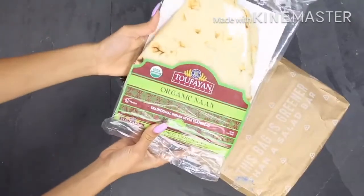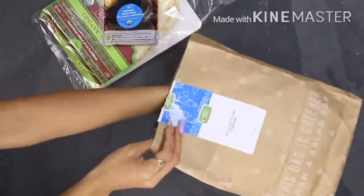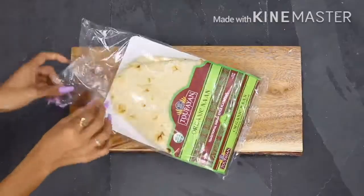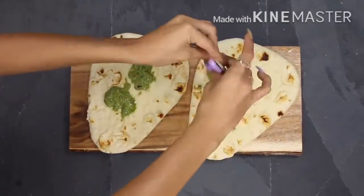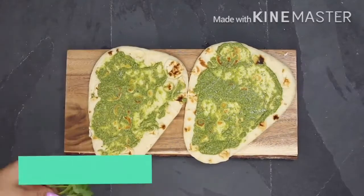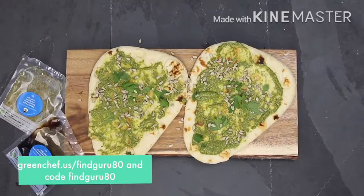Another tip I have for finding more plant-based recipes is Green Chef. Whenever I'm getting bored or don't feel creative in the kitchen, they have a wide range of recipes to choose from each week and send the ingredients right to your door with the right measurements — the right amount of sauce, grain, and vegetables. Green Chef includes a variety of organic ingredients and is a USDA certified organic company. They have meal plans ranging from keto, paleo, vegan, vegetarian, and balanced living. For 80% off, go to greenchef.us/findguru80 and enter code findguru80.